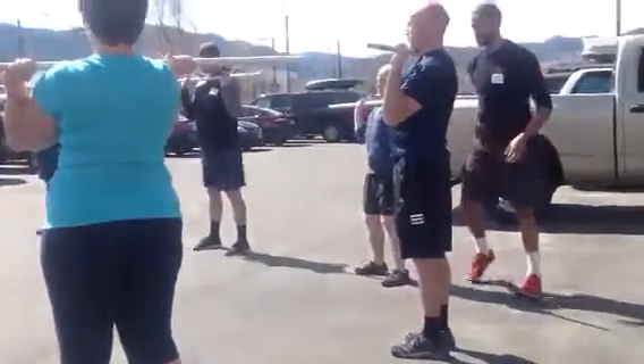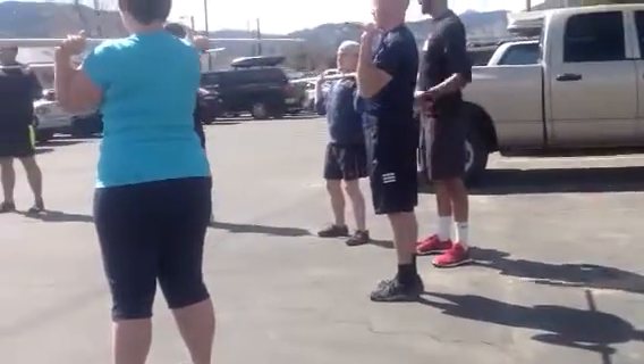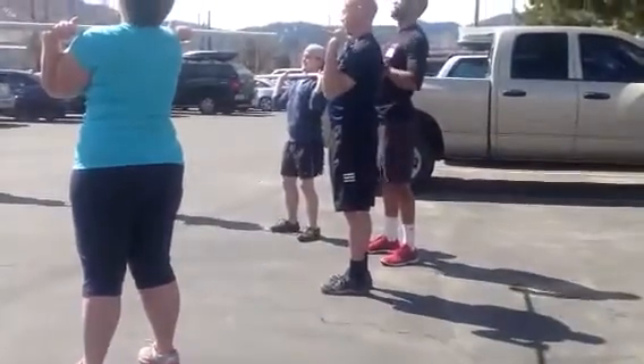Get set. Squeeze those abs. Tuck your chin. Don't press yet. Down. And press.